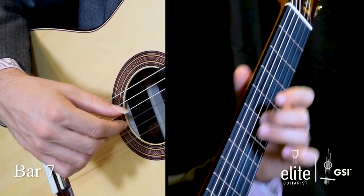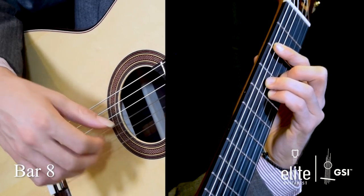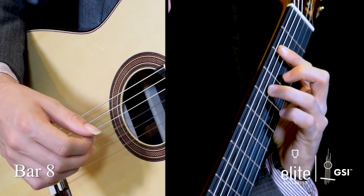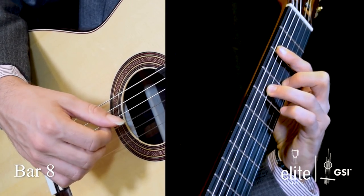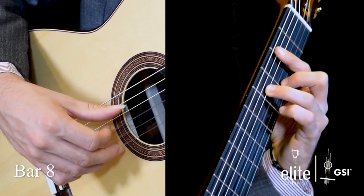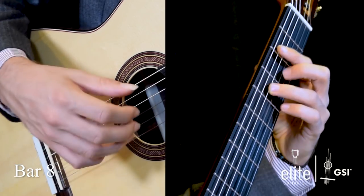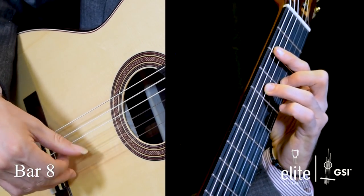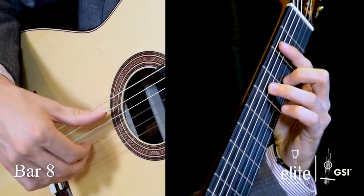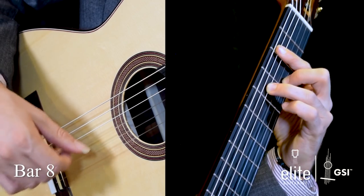Use the open B to transition into bar eight, which outlines a B minor chord. We have B on the second fret of the A string, F sharp on the fourth fret of the D string, and then a pull-off from D to C sharp on the B string, and then we go back and forth between D and F sharp. Here I like to change colors — when you change colors, you want to relax your wrist so that you can play more straight on and get that brighter sound.